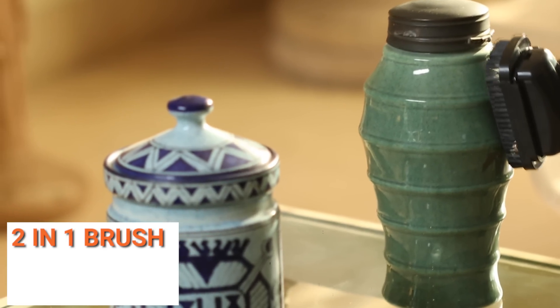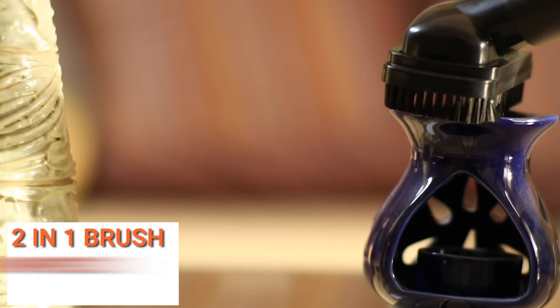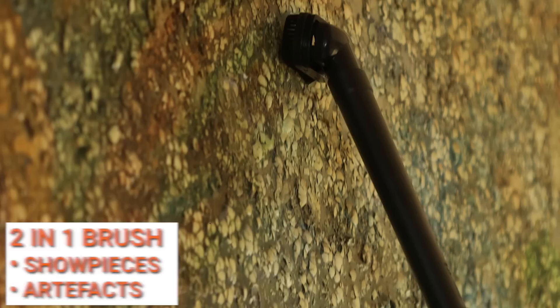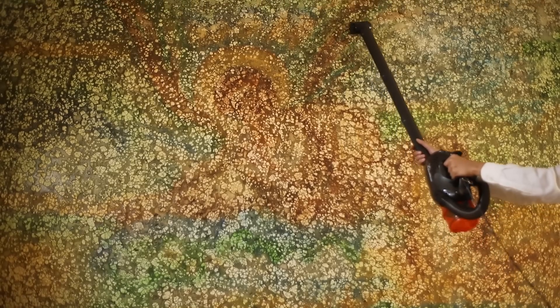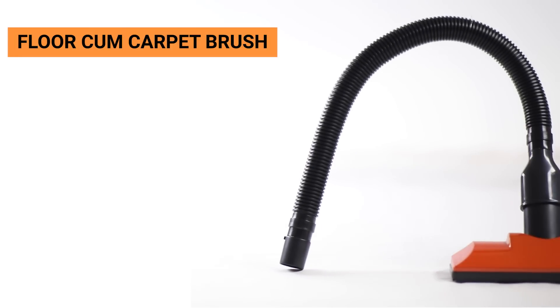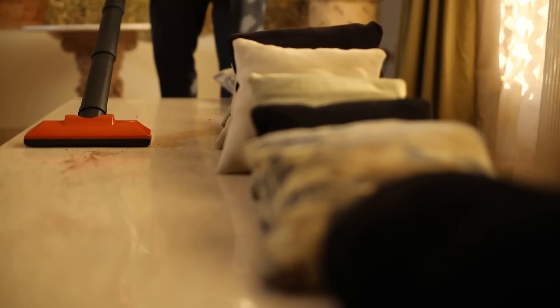The two-in-one brush is a multi-purpose brush. Without bristles, it can be used to clean soft surfaces; with bristles, it can be used to clean delicate surfaces like showpieces and artifacts. You may use the extension tubes for places which are hard to reach.